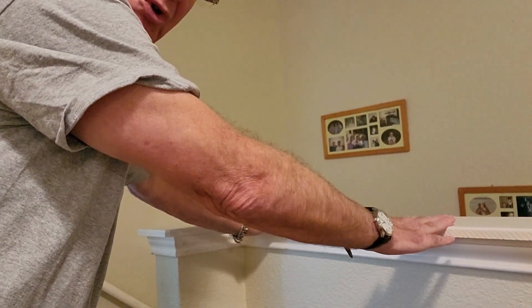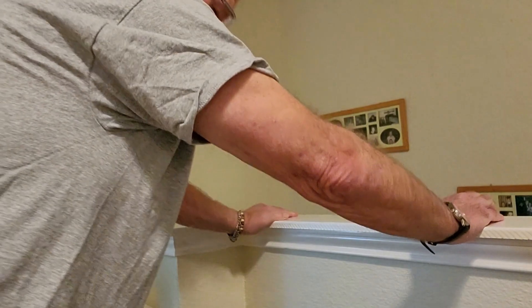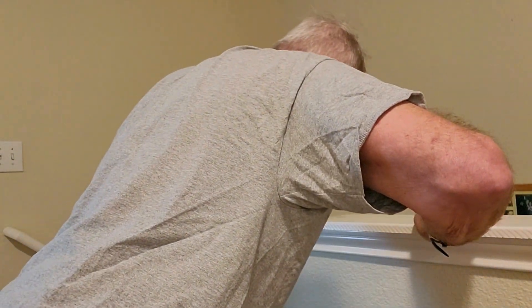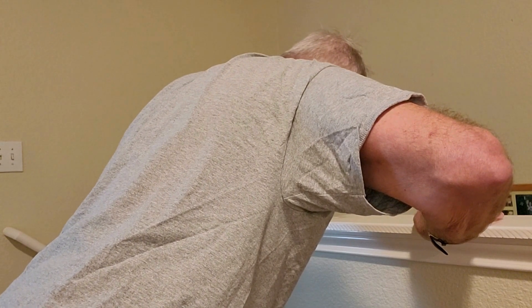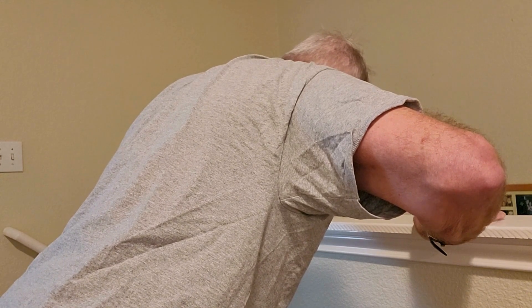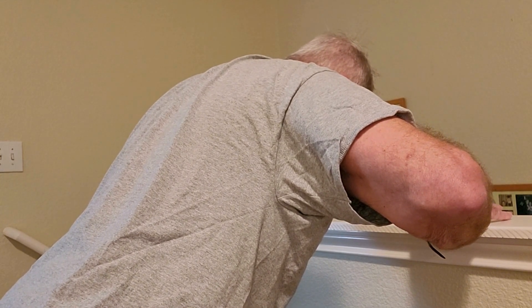The next exercise is a wall-type push-up where I go down and then hold it like this in an effort to work my shoulder blades — I need to pull my shoulder blades together.